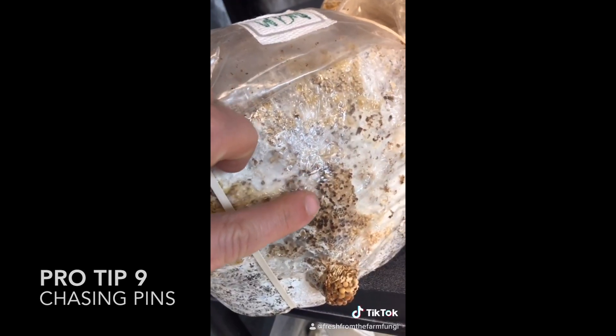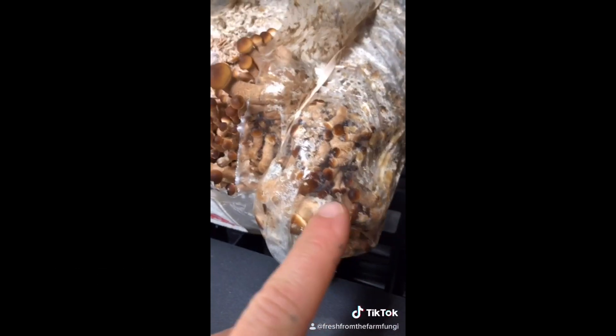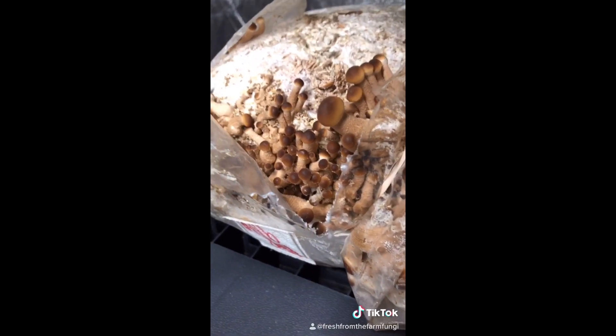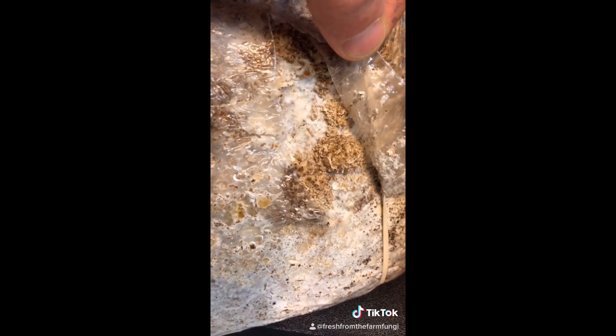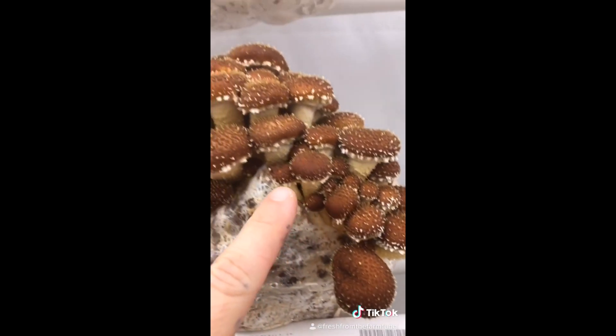Pro-tip: chasing pins. If you have pins building up in the bag, just let them be. They'll find their way out naturally — cutting them free dries them out and will cause them to abort. Let them find the oxygen.